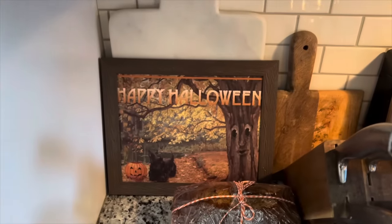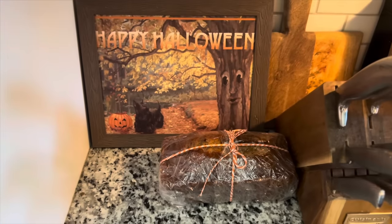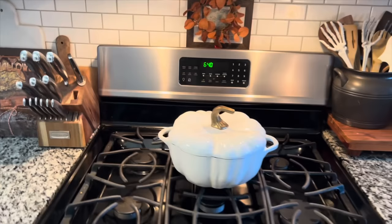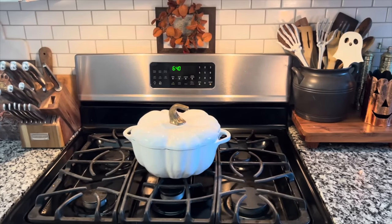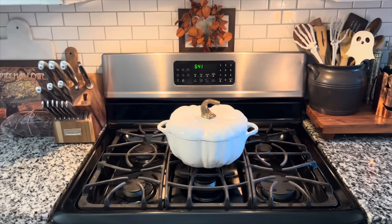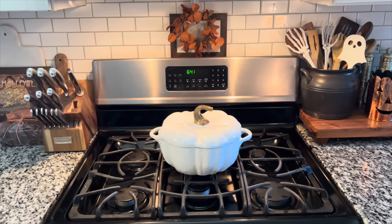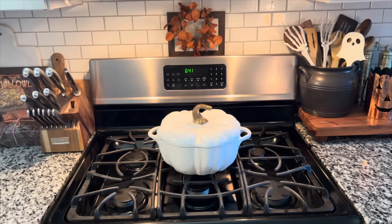I have this print that I got from Zazzle. My mom made me a pumpkin bread, so that's out. I have my pumpkin pot that is always on my stove — this stays out all year. This was a big investment piece for me, so I've really gotten my use out of it. If you're new here, I keep a little bit of fall out all year.